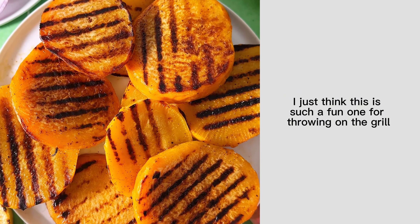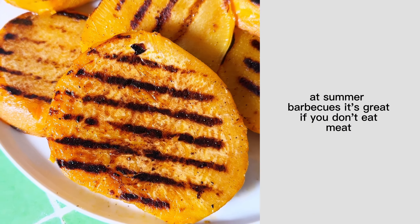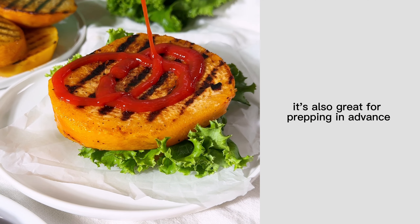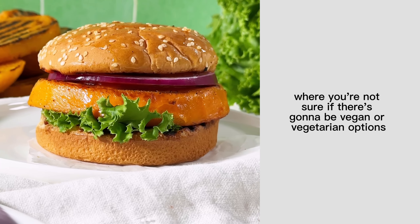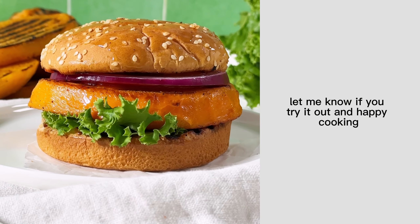I just think this is such a fun one for throwing on the grill at summer barbecues. It's great if you don't eat meat or if you're just trying to eat more vegetables. It's also great for prepping in advance if you're going to a barbecue where you're not sure if there's going to be vegan or vegetarian options. Let me know if you try it out, and happy cooking!